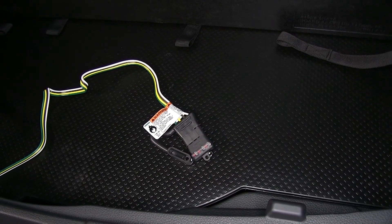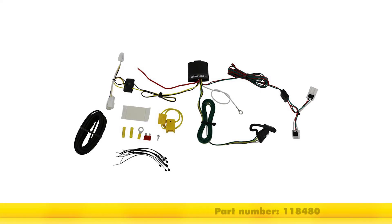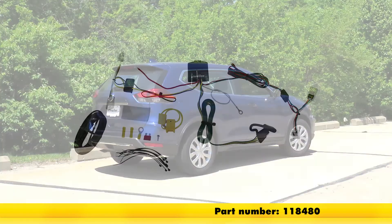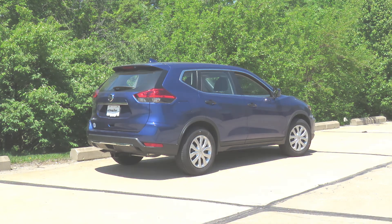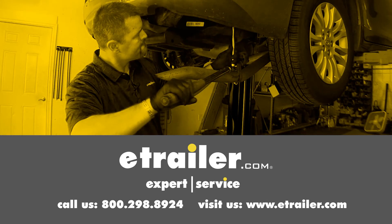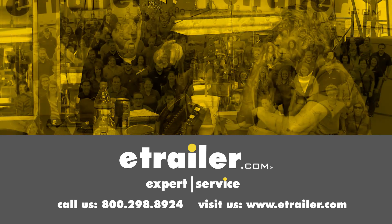Now we've verified all of our functions are working properly. That completes our look at and installation of the Takantcha T1 vehicle wiring harness with four-pole flat trailer connector, part number 118480, on our 2017 Nissan Rogue. Click the link below to shop, learn more, or visit us at eTrailer.com. Thank you.